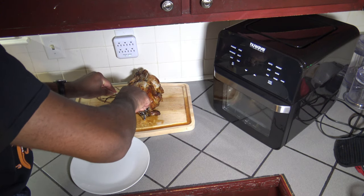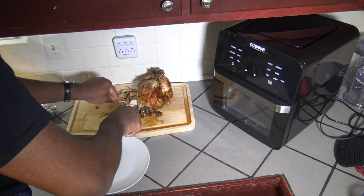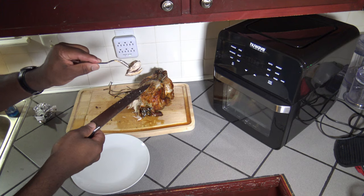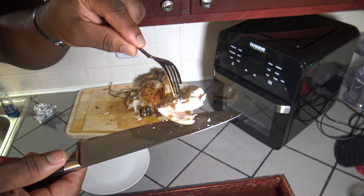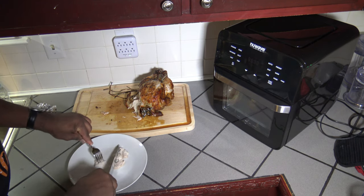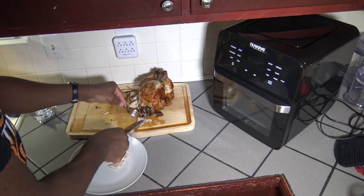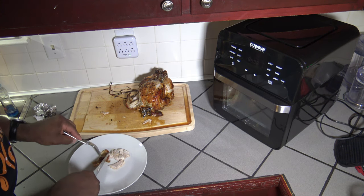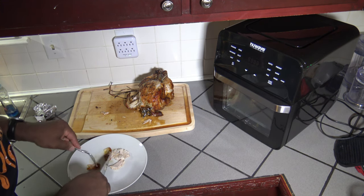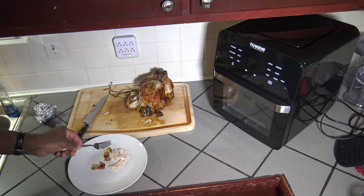Now I'm cutting over on the correct side where the breast meat is. I'm getting a nice slice off here — the meat is falling away pretty well as I cut. I'm also getting a little piece of the skin for the taste test. Moving the camera around for the taste test — here's our chicken from the rotisserie.